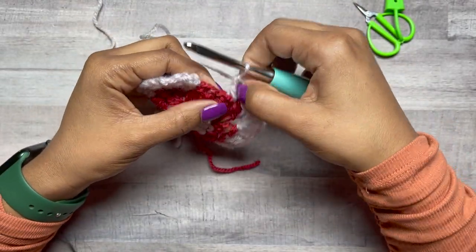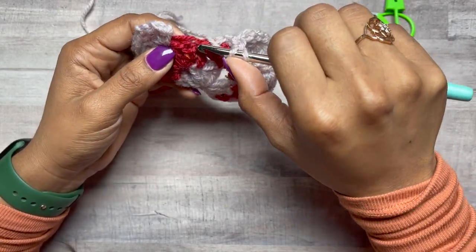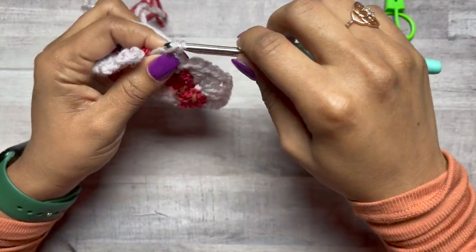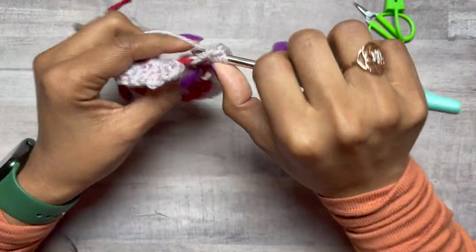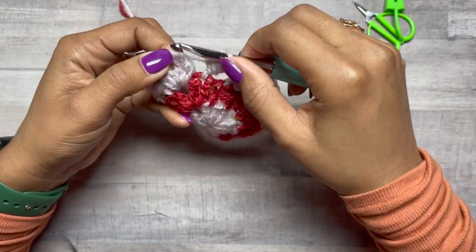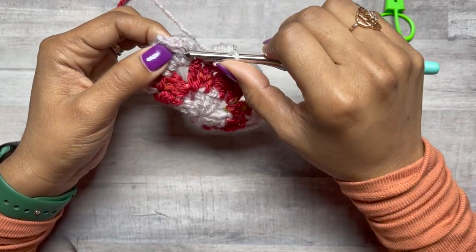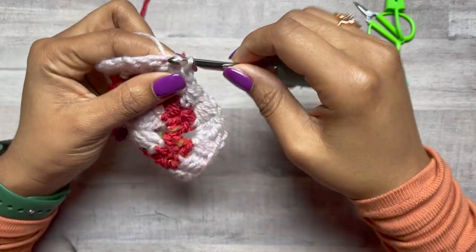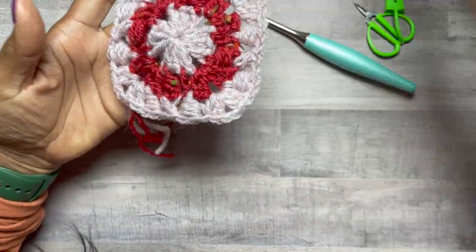We've made our last crossed double crochet. Make sure you're working into the top of the first double crochet of that corner to make the last puff stitch. If it happens to be at a join, it may be spaced a little bit more, but it all comes together. Slip stitch to your chain three. So we have three rounds completed now.